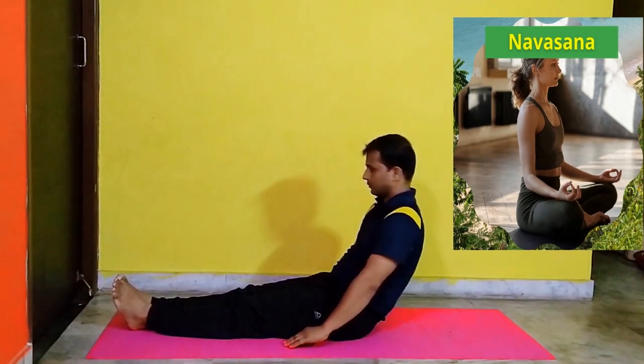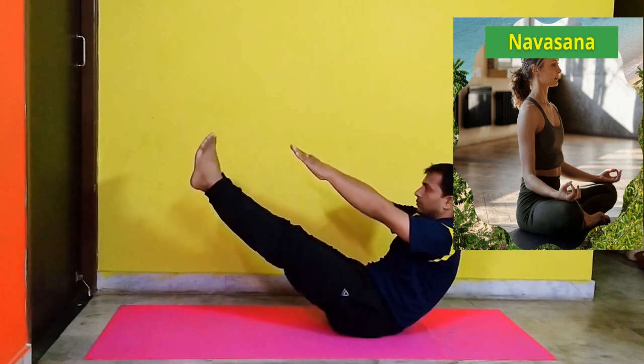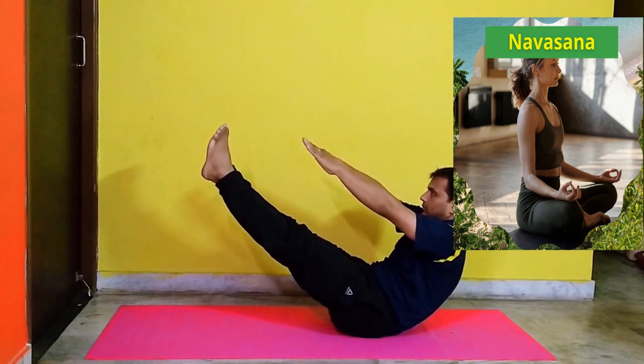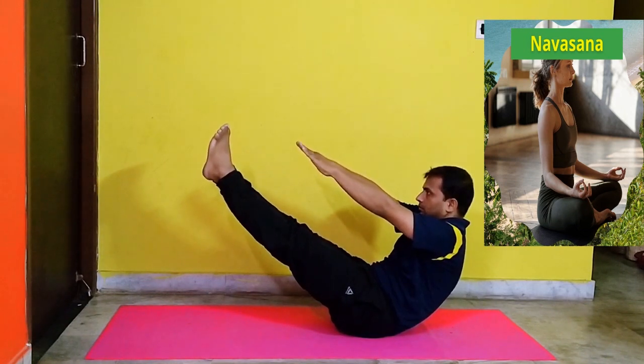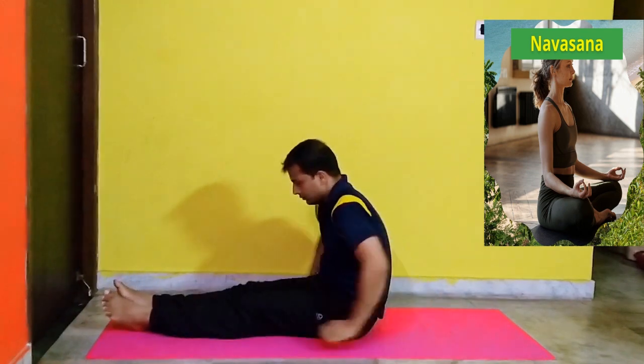Navasana. Sit on the floor stretching your legs forward. Now lean your body towards the back and lift your legs together 45 degrees from the ground, with hands stretched forward parallel to the legs. Hold this position for a few seconds and then relax. Benefits: It improves balance.